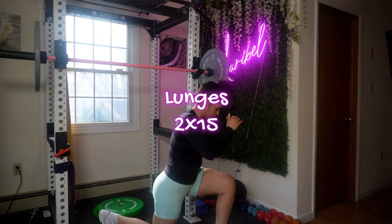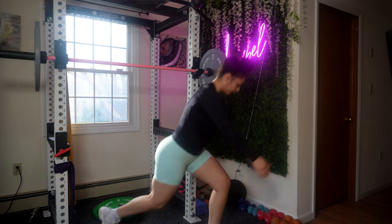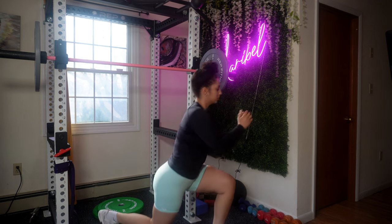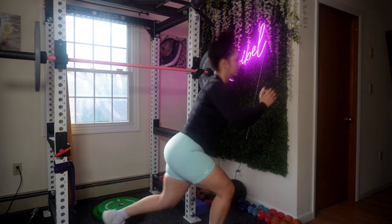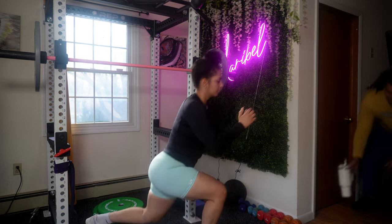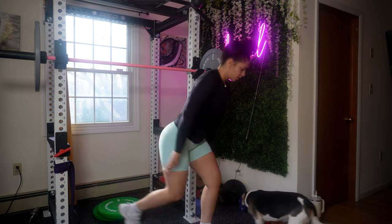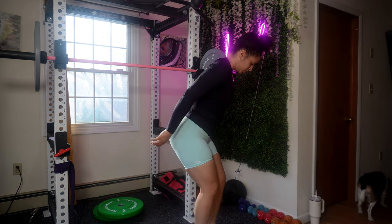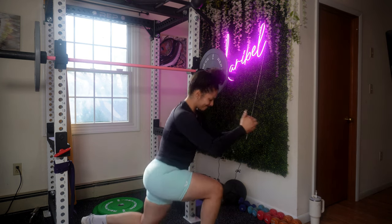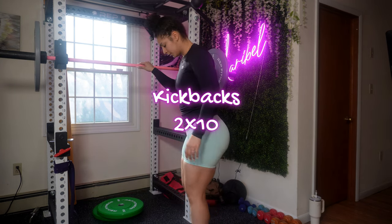When you do a lunge, you're basically taking a big step backwards and then lowering your body until both knees are bent at a 90-degree angle. If you have any pain going backwards, just switch it up and step forward. Lunges primarily target several muscles in your lower body, engaging both the front and back muscles of your thighs as well as your glutes. They also work your hamstrings, calves, and core muscles. Make sure your abdominal and lower back muscles are engaged to maintain balance and help you move through the movement.